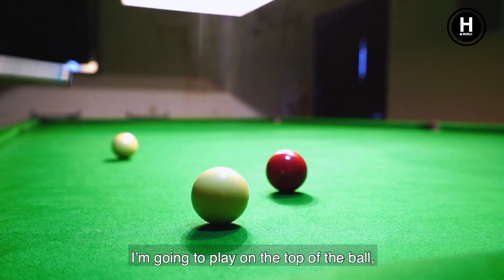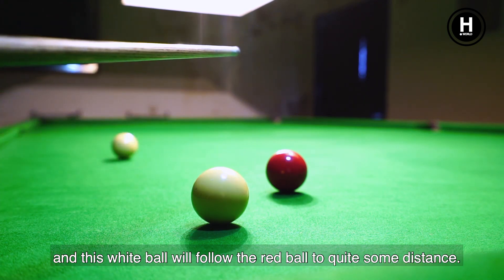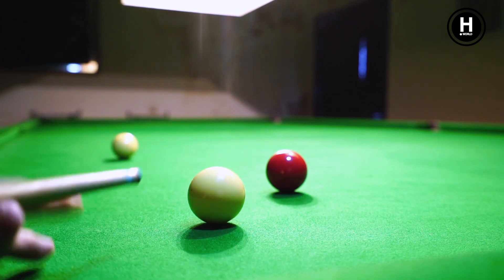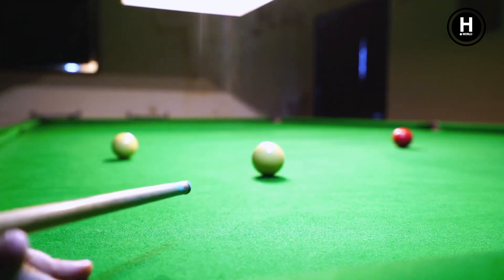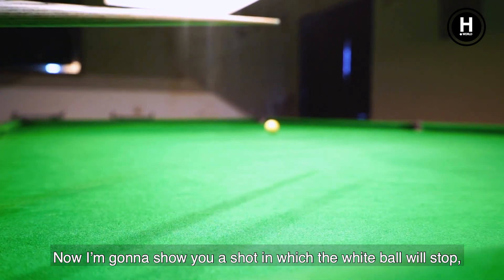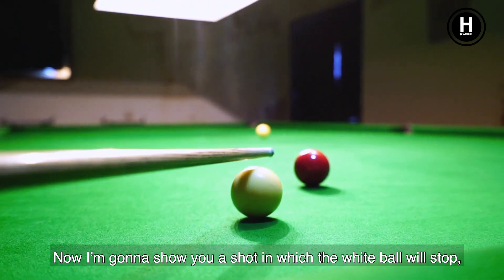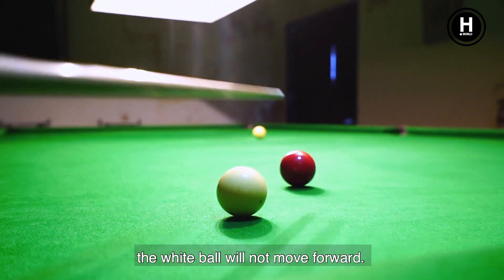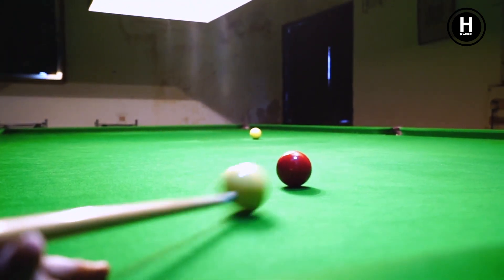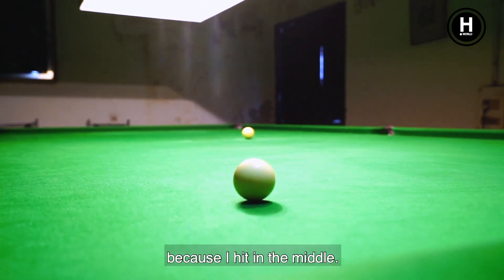I am going to play on the top of the ball, and this white ball will follow the red ball quite some distance. As you can see, the white ball has also gone forward. Now I am going to show you a shot in which the white ball will stop — the white ball will not move forward. As you can see, the white ball stopped there because I hit it in the middle.